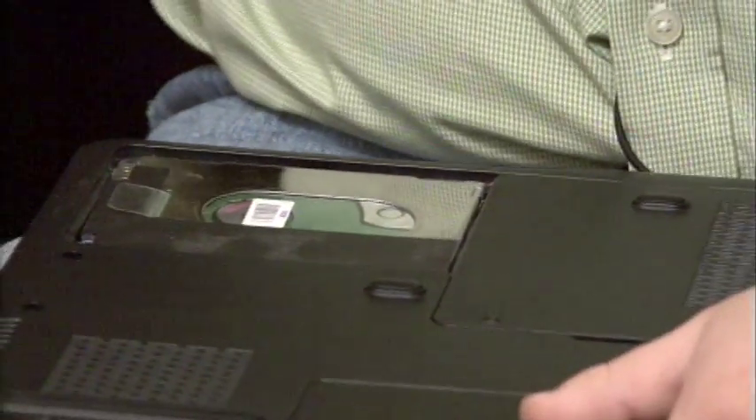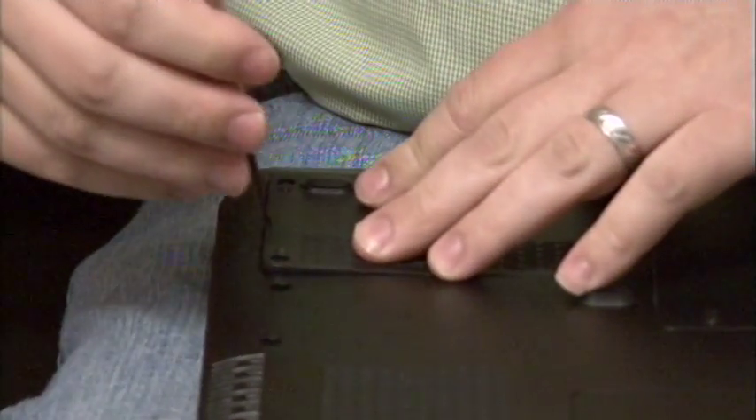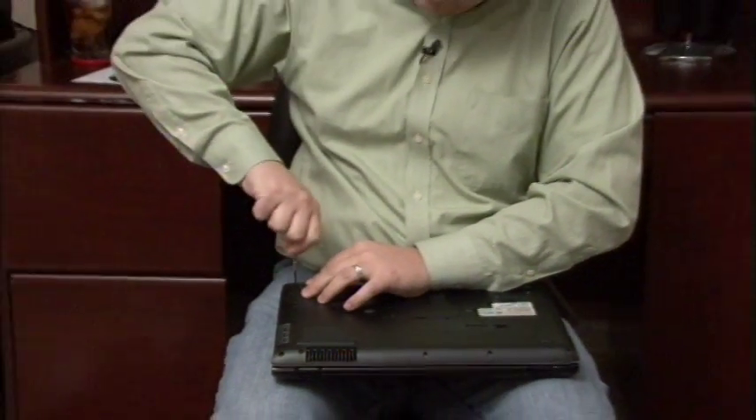The last step here is to take our panel back, pop it on there and then take our screwdriver and screw it down tight. That will hold your hard drive in place after the upgrade. My name is Dave Andrews and I've just showed you how to upgrade your laptop's hard drive.